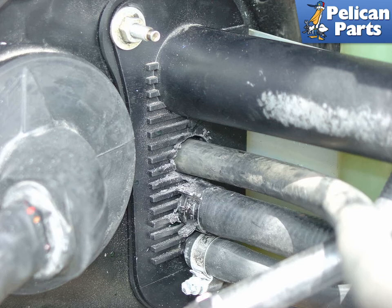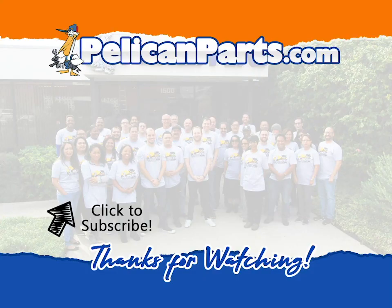Installation is the reverse of removal and don't forget to refill your coolant. Thanks for watching. Be sure to subscribe to our channel and check out another video in this series.